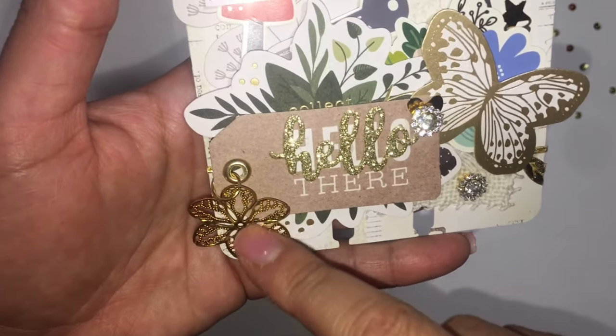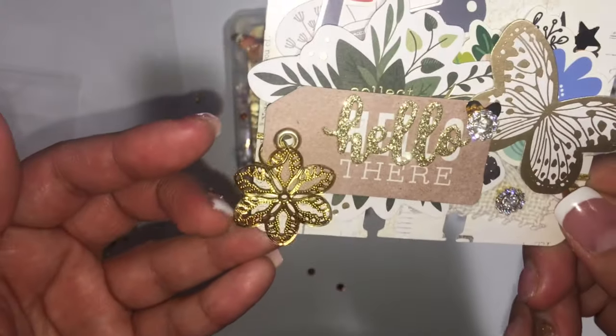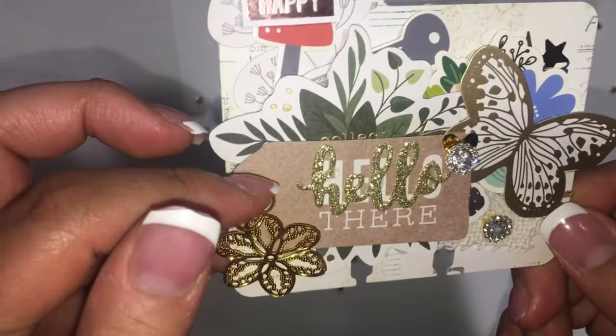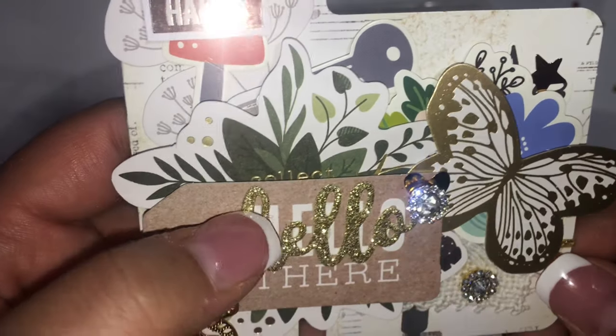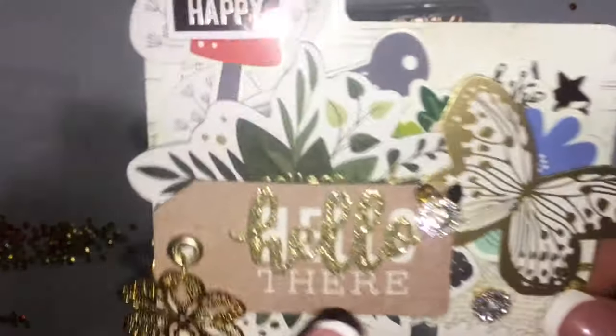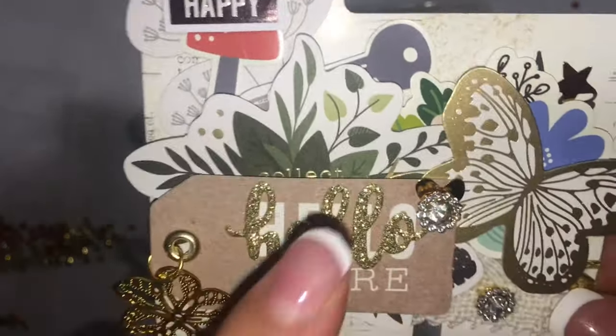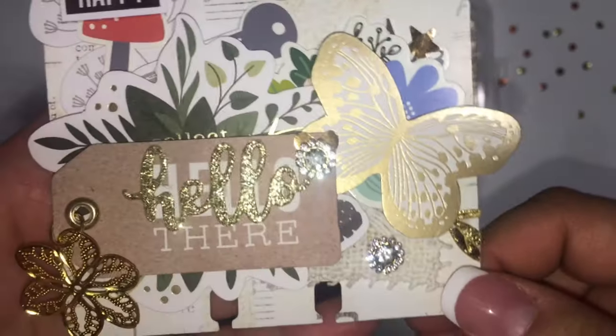On this tag I added a charm and I added some little words. I still have some of these words that Marisada sent me — she's Creative Mommy — and she sent me a bunch of these. I love them so much; I've used them on a lot of my projects.